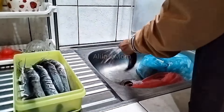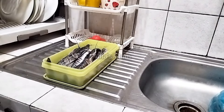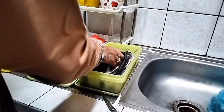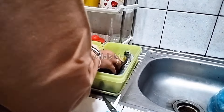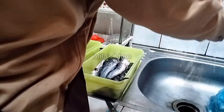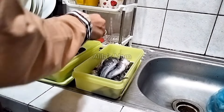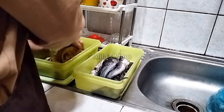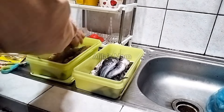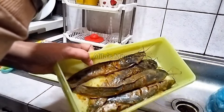Tadi di pasar saya beli lele, dan ini sampai rumah lele-nya langsung saya cuci bersih. Kemudian lele-nya mau sekalian saya marinasi. Untuk bumbu marinasi lele-nya, saya menggunakan bumbu ikan dari bumbu racik Indofood. Bumbunya menurut saya udah enak banget, udah pas untuk gurih-gurihnya, jadi saya biasanya pakai bumbu racik instan ini dari Indofood.